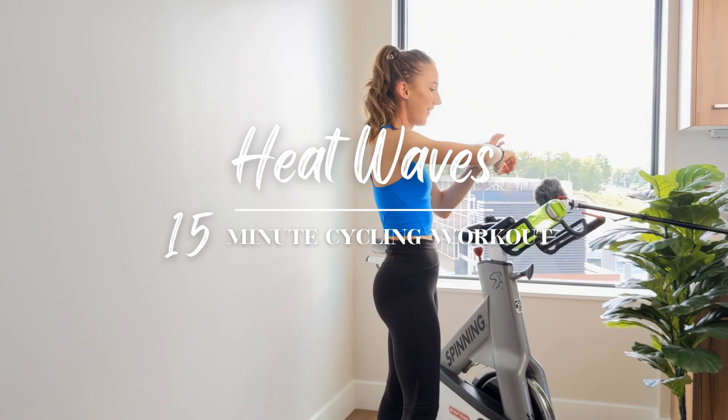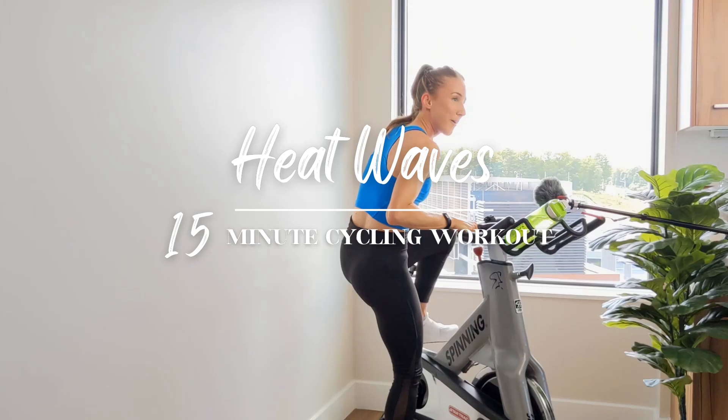Heat waves. Already tried to film this once, got interrupted — here we go again. Hence the sweat, all right.